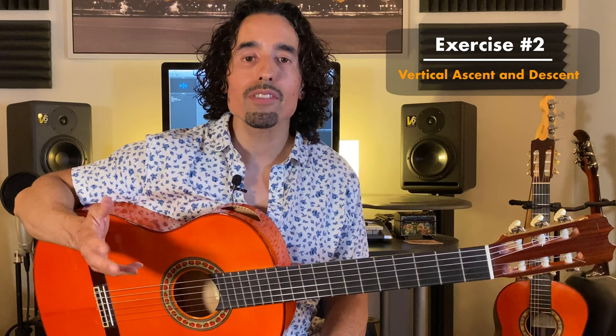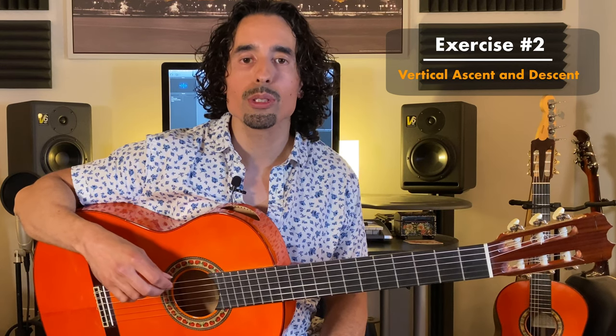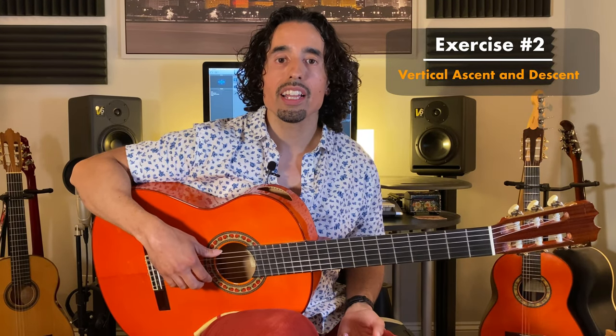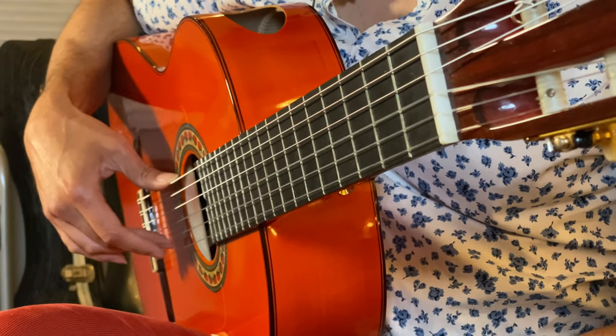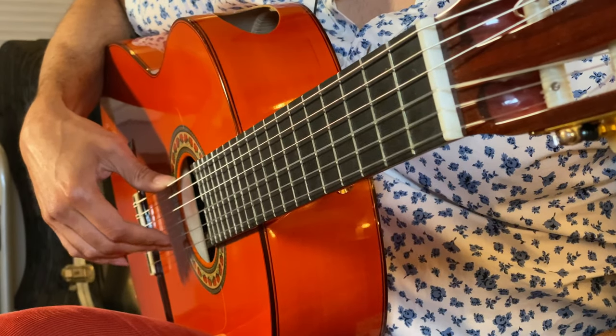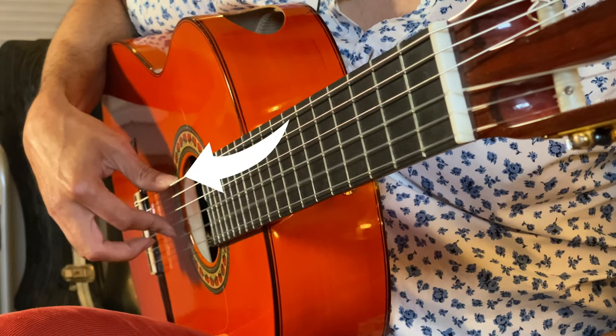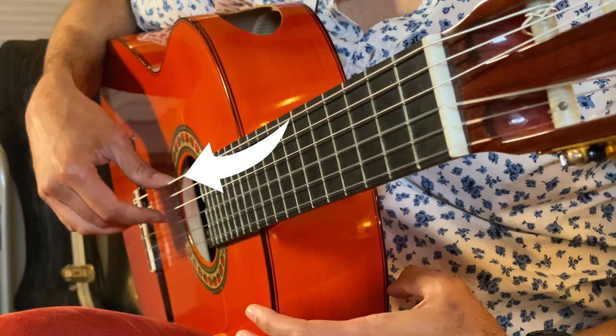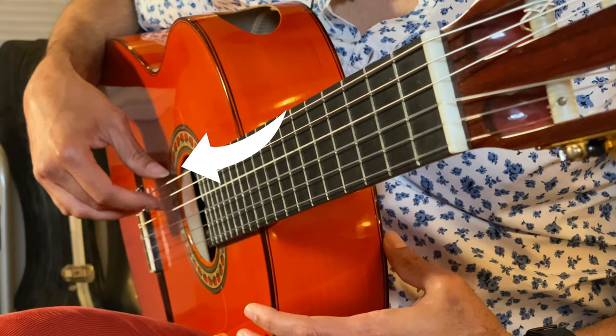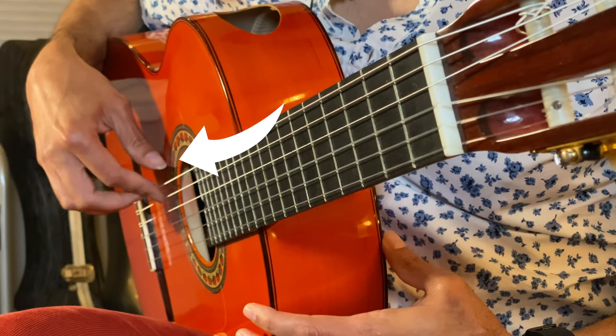When you get comfortable with that, we're going to move to exercise two. This one focuses on the vertical motion on the guitar. We're going to do four hits per string and take it up and back down, so you can really focus on maintaining that anchor on the guitar — one, two, three, four — starting to lift, resting against the wood.